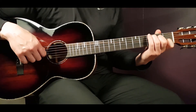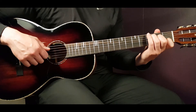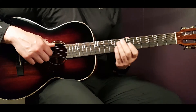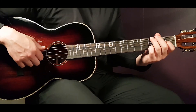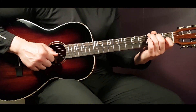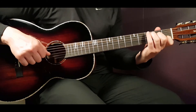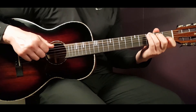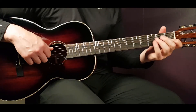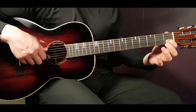For the C chord, you still emphasize the G string but it's open. Pick the A, D, G, and B strings and push the G a little more. On the G chord, emphasize the open B string and hit the clap after it. So: on F emphasize the G string, on C emphasize the G string, on G emphasize the B string, and on A minor emphasize the first fret B string.